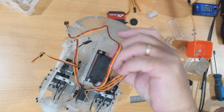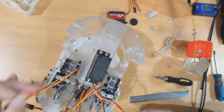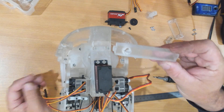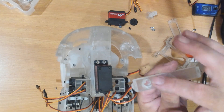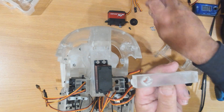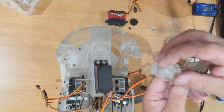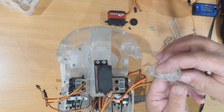We do have this bar that still needs to go in. In this bar we have a threaded portion and that will screw in like so. This is driven by the servo to push this whole bar assembly up and down.